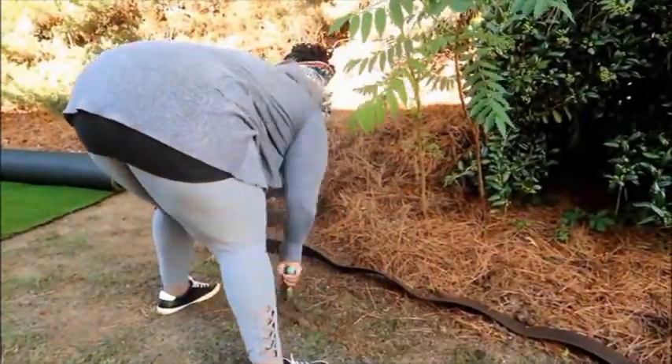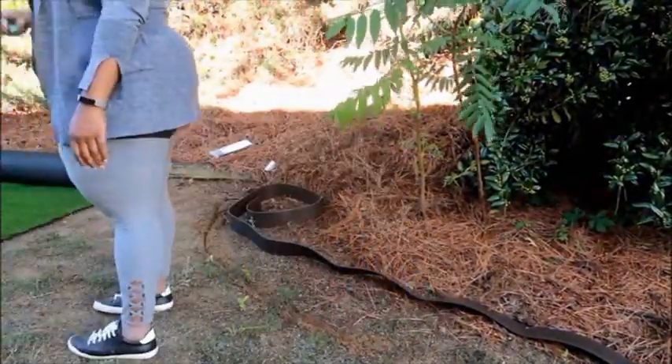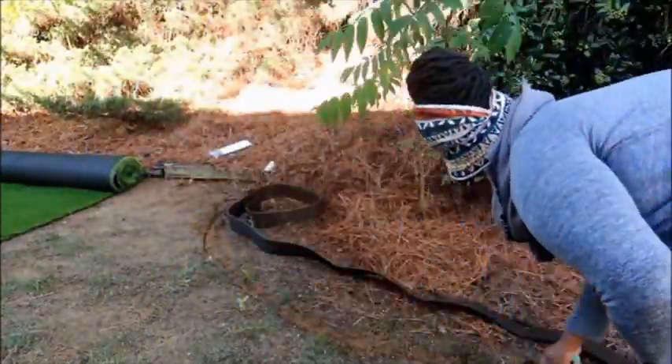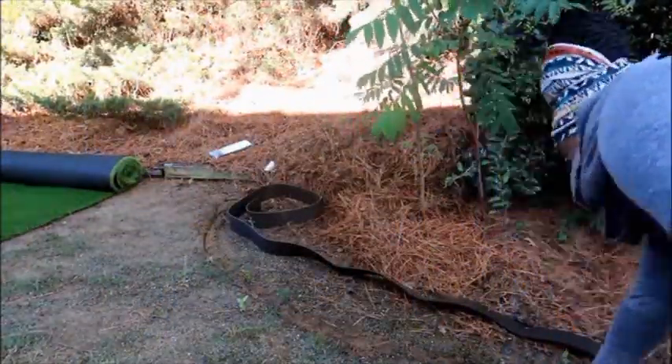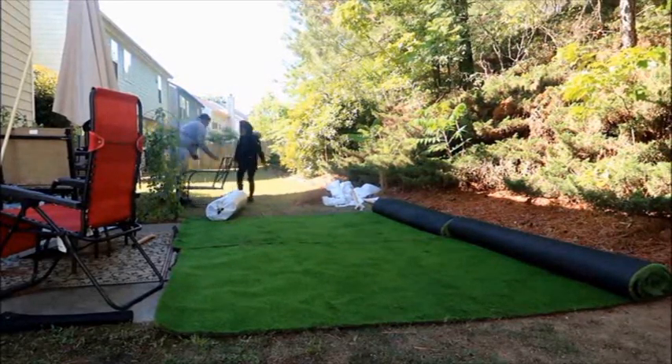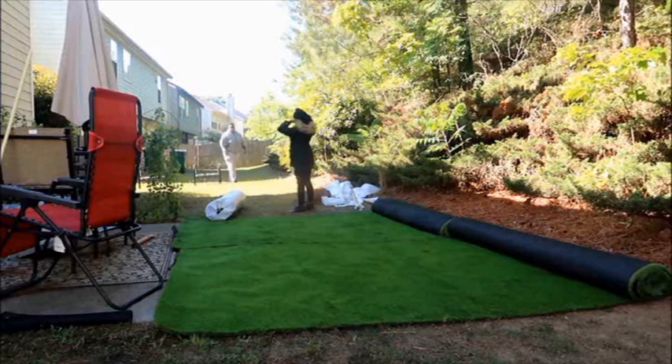The whole idea is to have very low maintenance in this backyard while still having it look amazing. I'm putting this landscaping trim down, and this is where my girlfriend shows up to help. So it's just myself, my youngest daughter, and my girlfriend — my oldest daughter is off at army training.